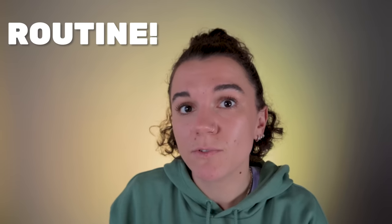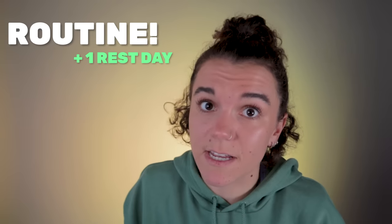Rule number three: follow as close to your usual routine as possible, probably plus one rest day. An extra rest day the week of a race is a really great way to cut back on volume and to promote rest and recovery. So let's say you normally have one rest day a week and you take that on a Monday — it's a great idea to take a second one, but space it out. Maybe stick it on the Thursday if your race is at the weekend.